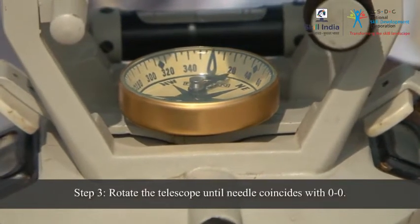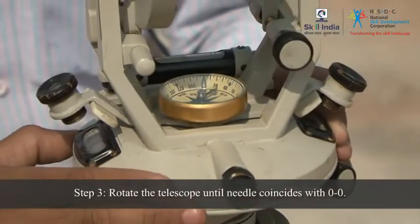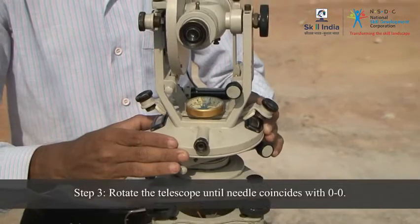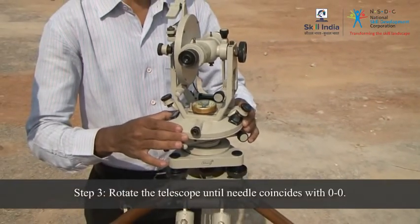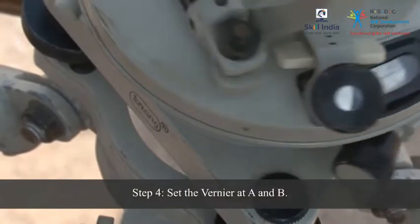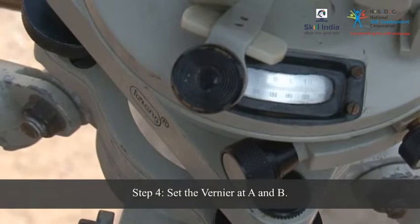Rotate the telescope by loosening the lower clamp until the needle coincides with 0, 0. This indicates that the telescope is perfectly oriented along the magnetic meridian. Set the vernier at A and B to angles 0 and 180 degrees respectively.